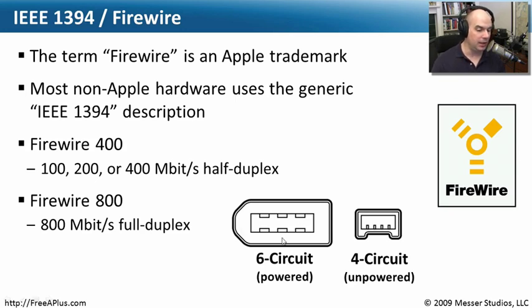You'll also see different connectors for FireWire. You'll see a six-circuit, which is a powered type connector — it's a little bit bigger and there are six different pins inside of it. You'll also see these very small four-circuit or four-pin connections as well. Those don't have any power, but they do provide connectivity between devices.